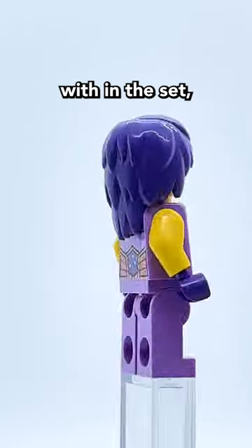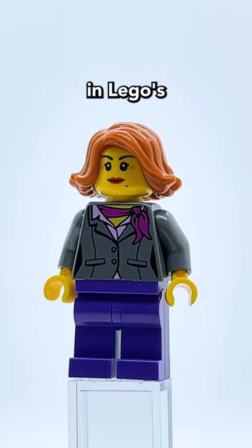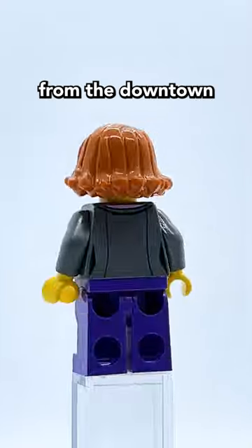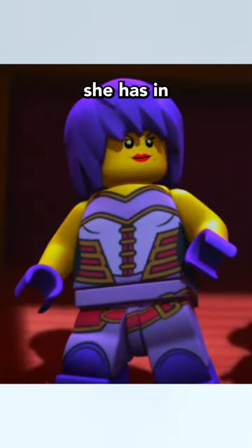Instead of the headpiece that she comes with in the set, you can use this headpiece instead. This face print is used on numerous minifigures in LEGO's unlicensed themes, including this figure from the Downtown Diner set. Now just put that headpiece on Camille, and she has red lips and a mole, just like she has in the show.